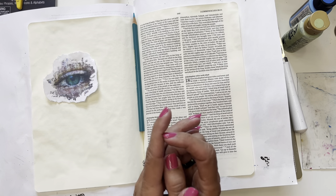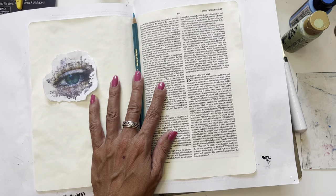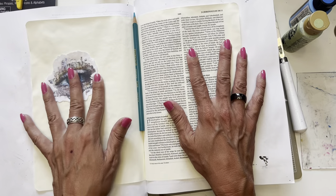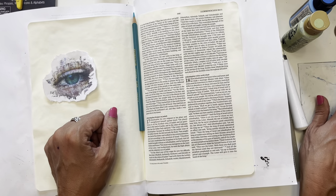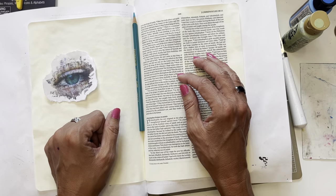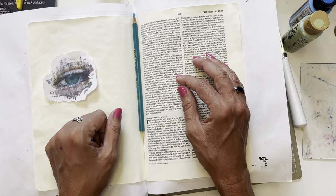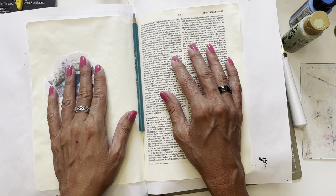If you get a chance, go look at His Palette. She's got some incredible printables. I love her printables. There are a few companies I really enjoy — His Palette is one of them, as well as Charlene Warwick's Soul Sisters and Art Spirations, and a few others. But I'm really trying to use what I have.